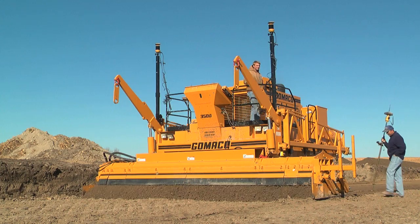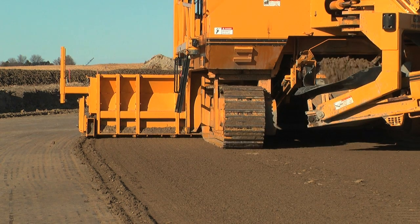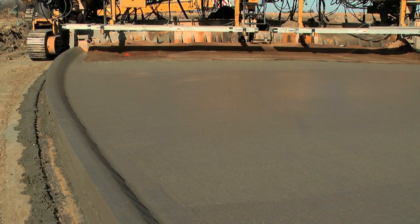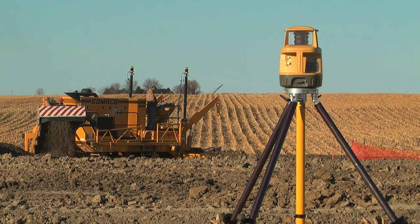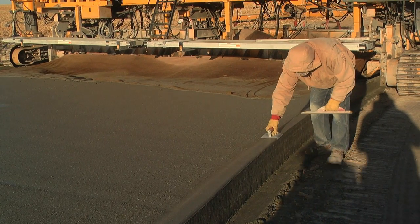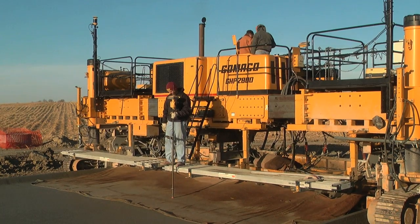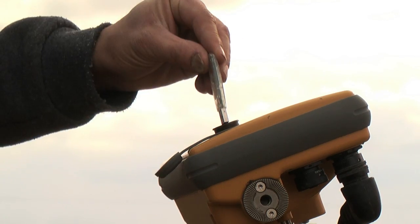We can come in and grade the project with machine control on the dozer, then trim it with the millimeter GPS, and then pave it with the same system. All of those systems are compatible with the same base station. You set up one base and you can run as much equipment as you want off of that one base, as well as the rover too. So you're using the same project model for the dirt work and the concrete work now.